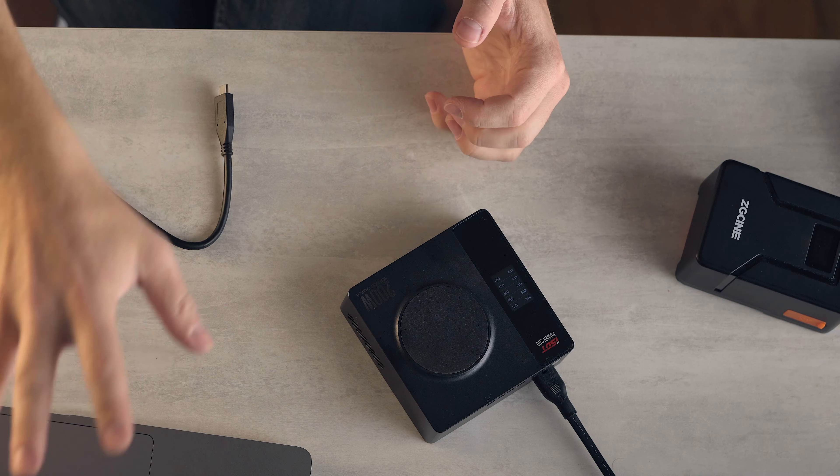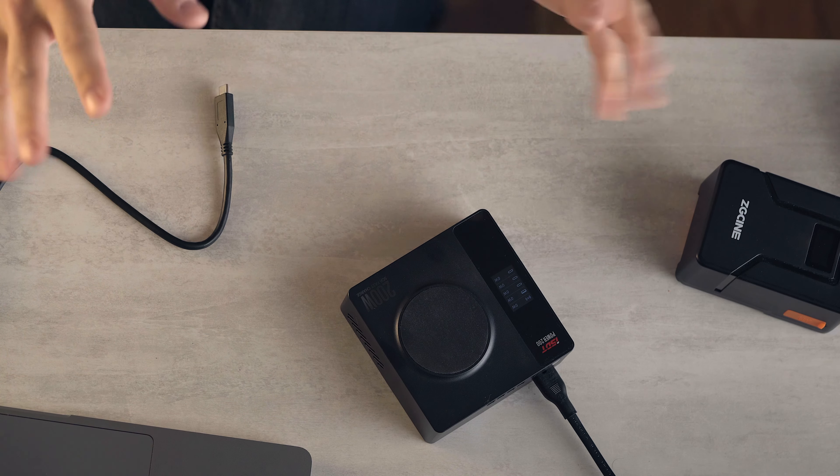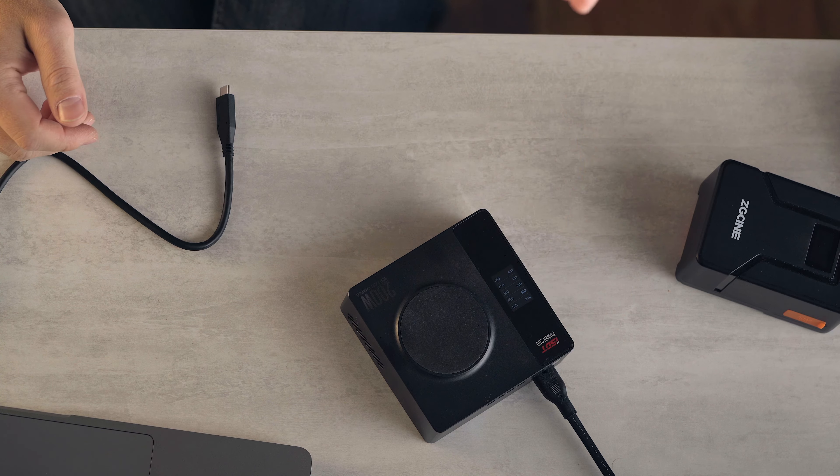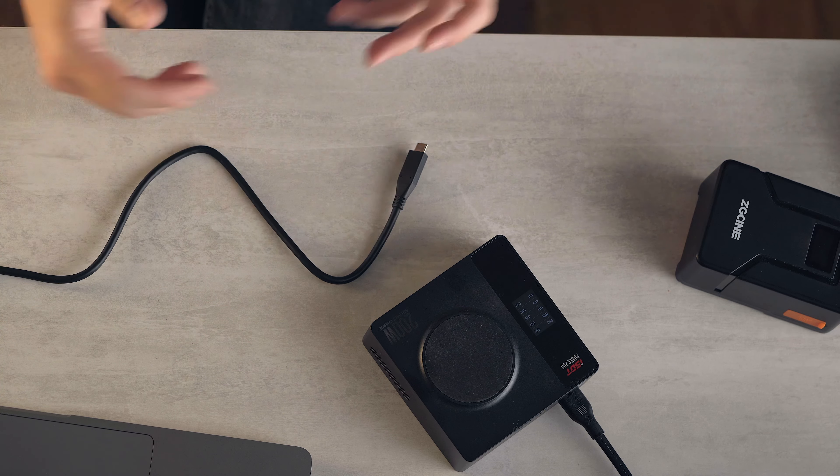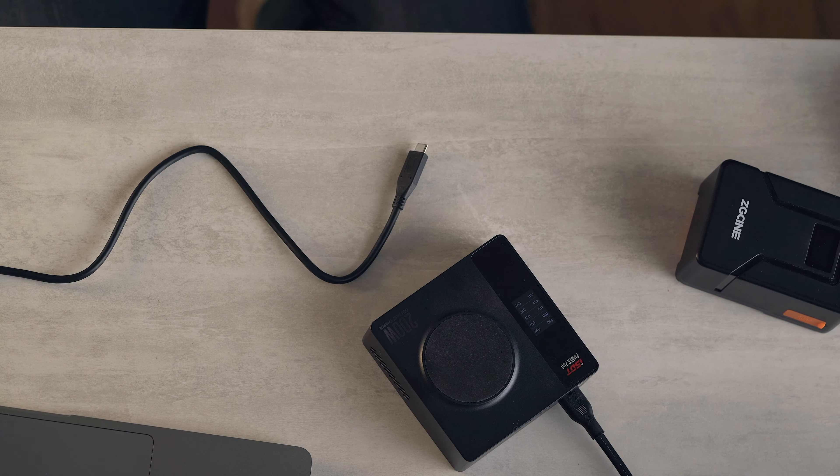The MacBook Pro M1 16-inch — however you want to say it — that will charge up to over 100 watts. But when using it, you're only going to be using between 30 and 60 watts 99% of the time. So this will charge while you're using a MacBook Pro, like the most powerful one at present. Plug it into here, good to go. And while doing that, you could be charging your phone and charging your iPad.